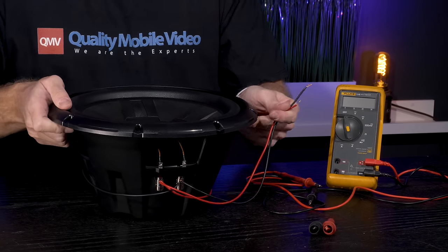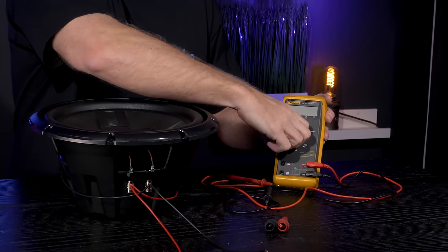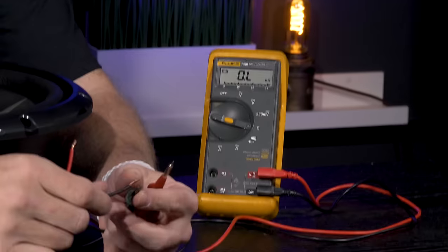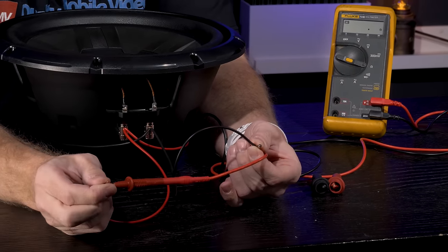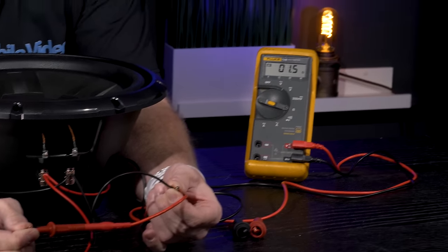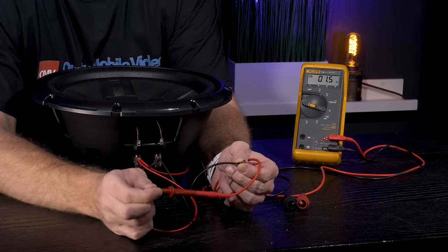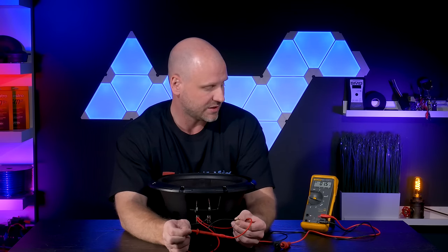We'll use a voltmeter to test the load before hooking it up to an amplifier. Set the voltmeter to resistance in ohms, negative probe on the black wire, positive probe on the red wire. You'll see we have 1.5 ohms. Again, this is DC resistance, not impedance. Impedance changes when installed in an enclosure and playing, but here you can see we basically have a 2 ohm load.